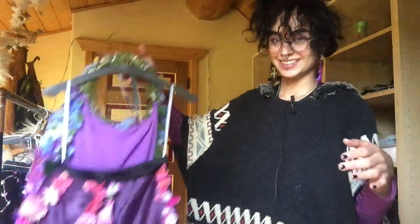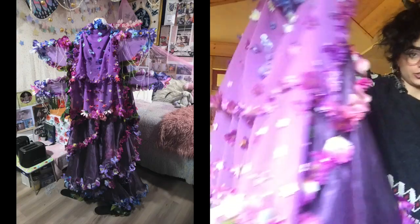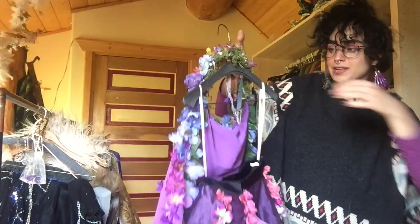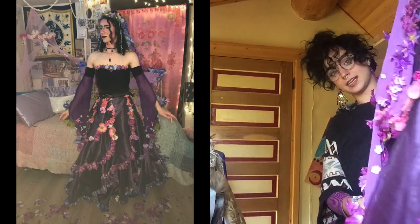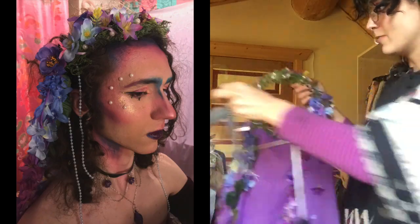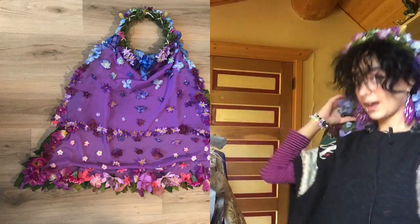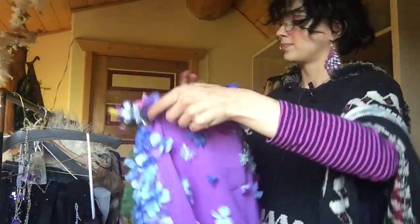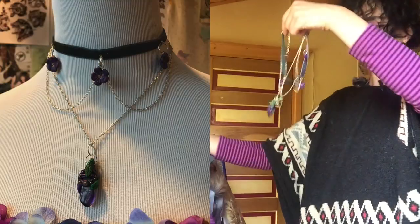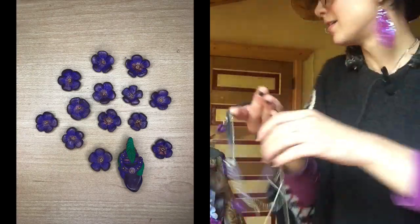So to start, we have this floral fairy costume. I'll put a picture of it next to me so you can see it in its full glory. Basically this was a costume that I made for my friend Gearheart for a thesis I did at university. The concept was like a floral fairy, a floral fae kind of moment. This is the headpiece - it's like a flower crown kind of thing with a lot of layers. It also has a little choker necklace with little flowers from clay that I made on it.